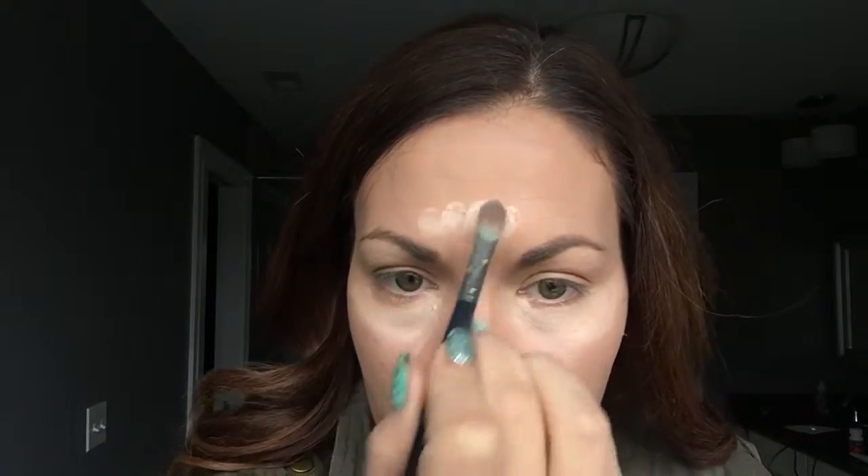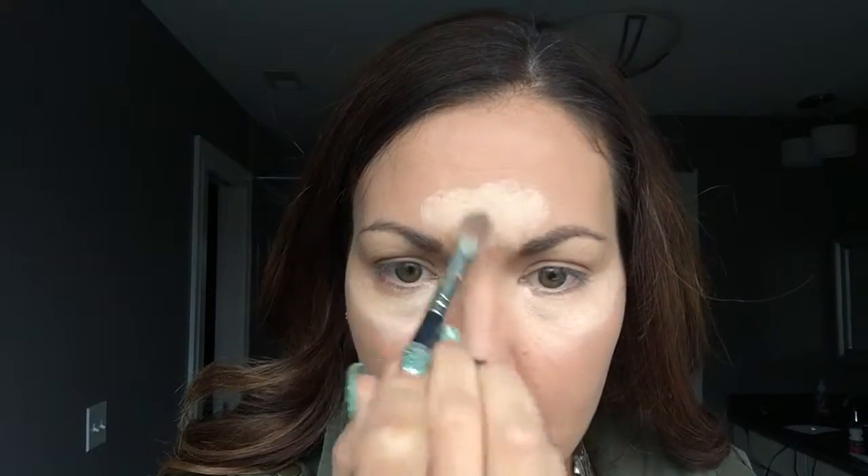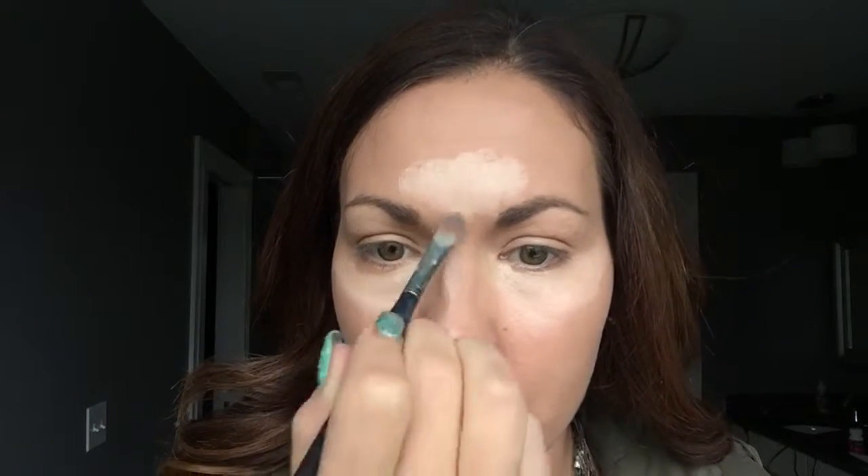I do up here on the forehead, down the nose — think of where light hits your face — above the lip and the chin. I know that looks crazy but hold on, I'm gonna take the bronzer now.